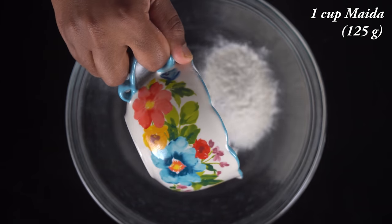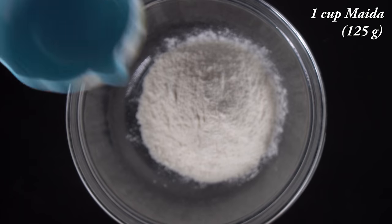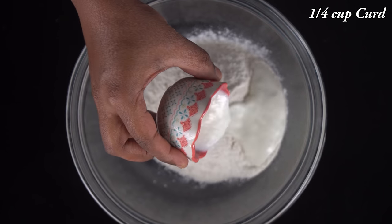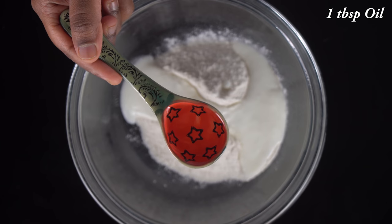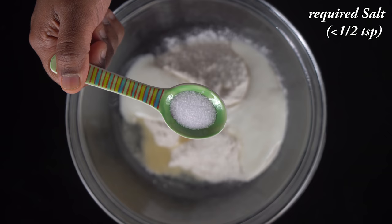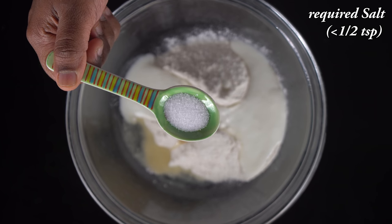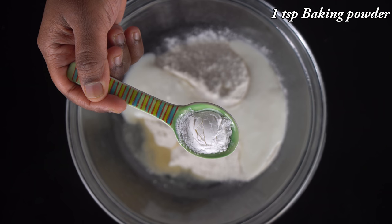I will add 1 cup of maitha — this is 135 grams. Let's mix this first. We need 4 tablespoons of maitha and 1 teaspoon of baking powder.